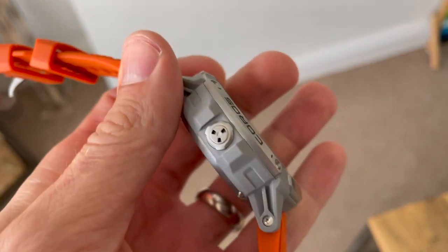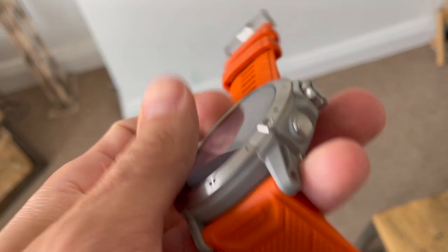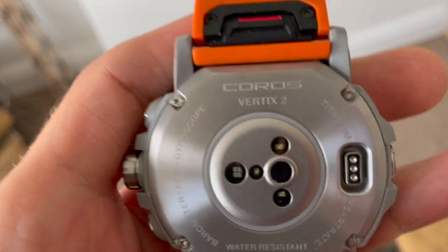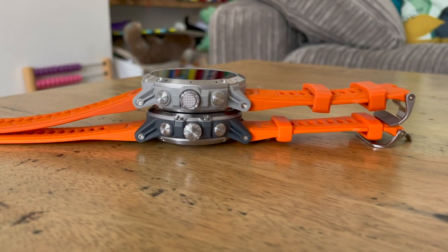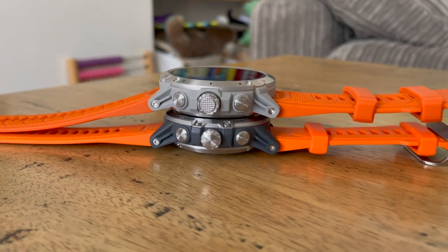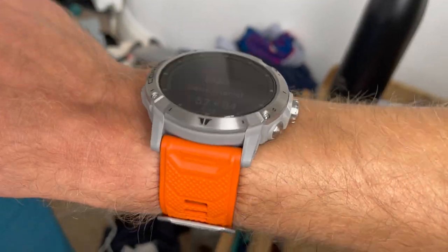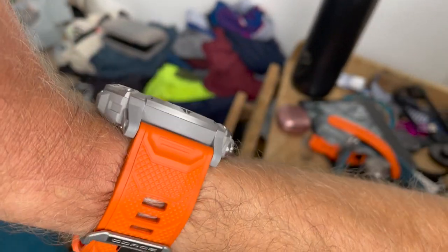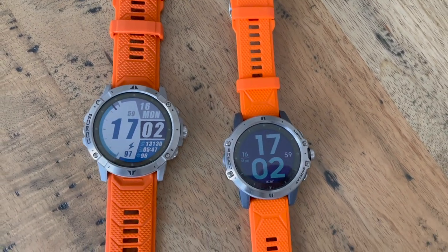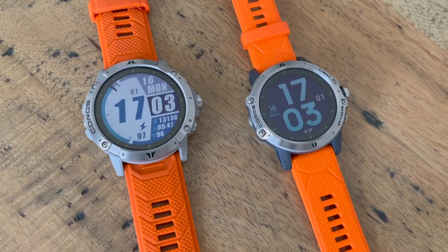To fit such a beefy battery you need a beefy watch, and the Vertix 2 is one. It's very comparable in size and weight to the Fenix 6X Pro — about 91 grams, sits very large on the wrist, especially if you have small wrists. It's a fair bit heavier than the original Vertix, which was under 60 grams. You do get a bigger screen though — now 1.4 inches at 280x280 resolution, noticeably larger than the original Vertix's 1.2-inch screen.